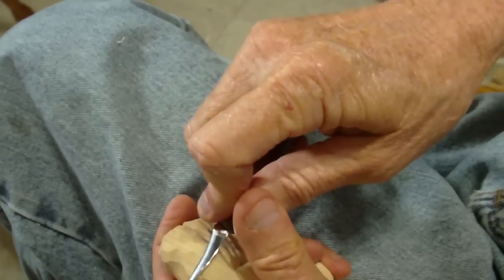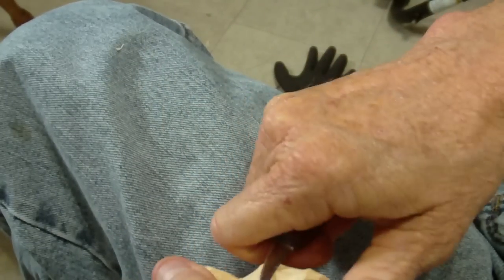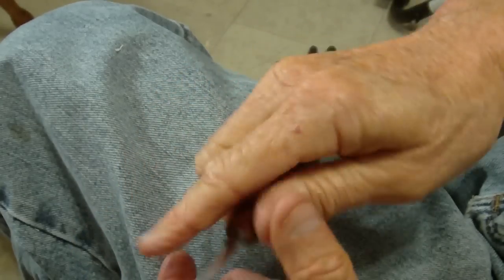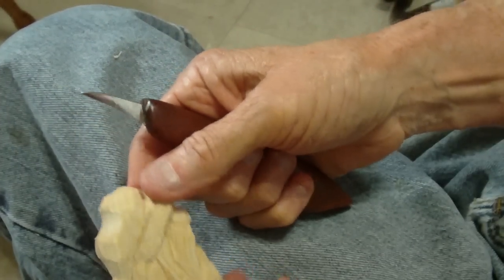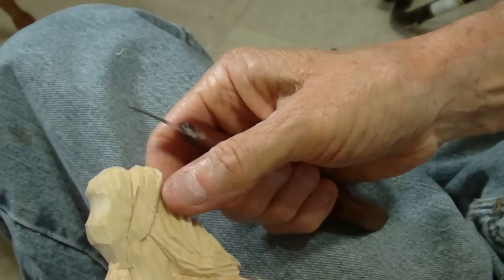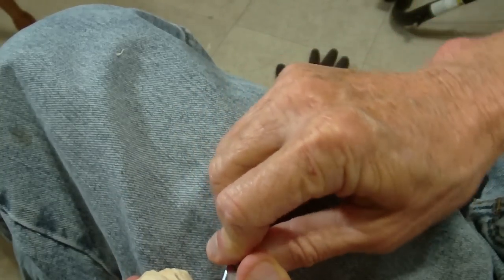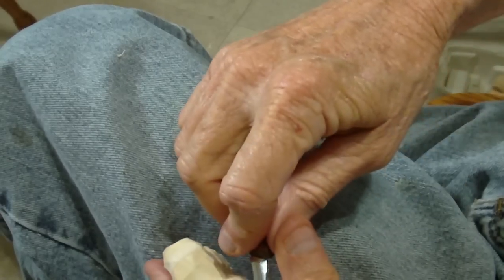Take a little bit more off in this area up here — there we go — kind of make that stand out. See how when you wet it, you don't get the burrs? That's how I clean up my carvings a lot of times: I wet them, go back over them, and sharpen my knife. A lot of people have asked what I mean by cleaning up — well, that's what I do. I come in with my v-tool and take a lot of the burrs out.